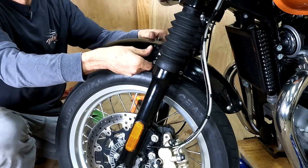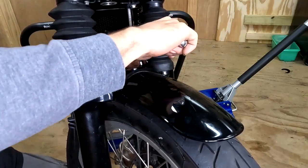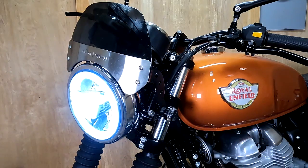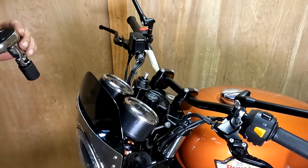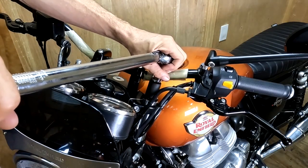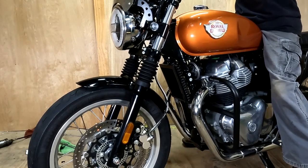Now we can mount the fender. I'll go ahead and let the bike down. Torque the top cap on the forks to 14 and 3 quarter foot-pounds. Once you get everything done, you want to get on the bike and hold the front brake and compress the front forks a few times.